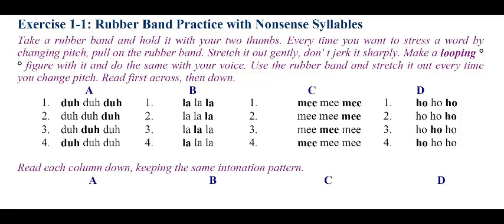Take a rubber band and hold it with your two thumbs. Every time you want to stress a word by changing pitch, pull on the rubber band. Stretch it out gently — don't jerk it sharply. Make a looping figure with it and do the same with your voice. Use the rubber band and stretch it out every time you change pitch.